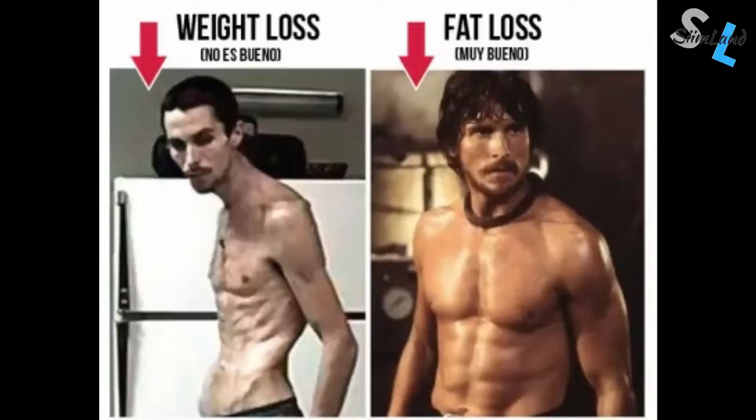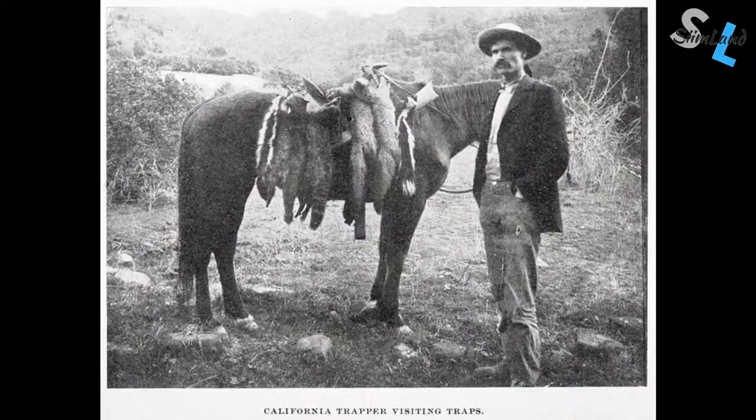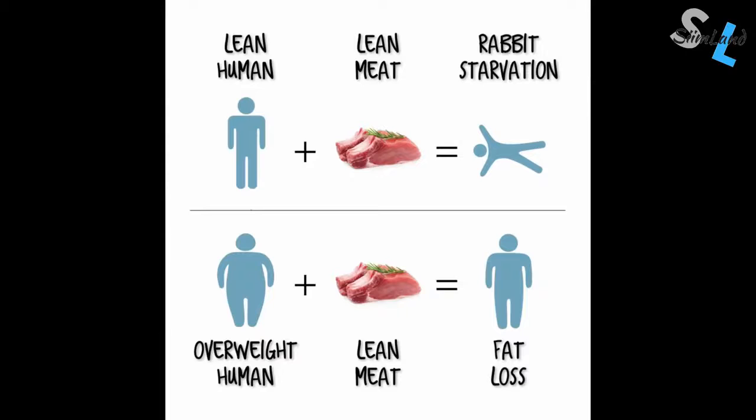Although the protein-sparing modified fast is done to preserve muscle during severe caloric restriction, it may still end up making you lose a bit of extra muscle mass. The term rabbit starvation describes a situation where your body ends up severely malnourished and weakened because of not getting enough essential nutrients. It was coined by hunters and explorers who got very sick during hunting trips when they ate nothing but rabbits. Rabbit is very lean with little to no fat. Rabbit starvation tends to happen in people who are already at lower body fat and don't have much weight to lose, whereas overweight individuals don't need to be eating a lot of extra fat because their body is already high fat. Eating a very low calorie diet with low carbs, low fats, and high protein can make you extremely hungry and crave additional foods.